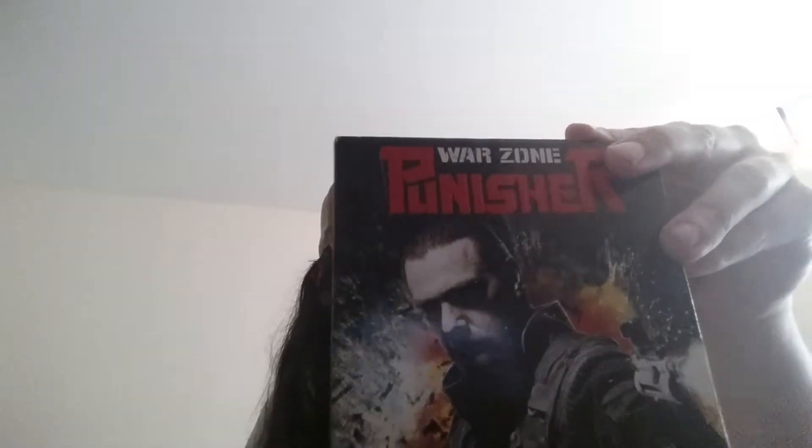And Punisher: War Zone, which I haven't seen yet. I've heard that this one is more violent than it probably should be.